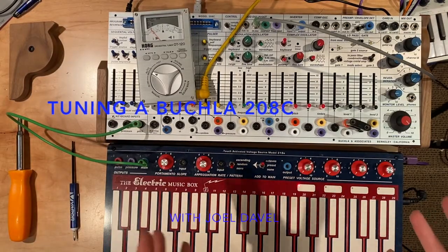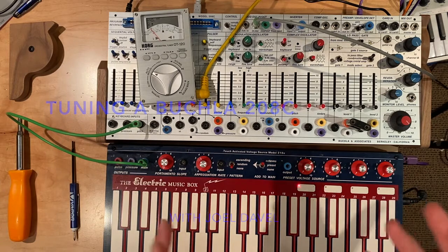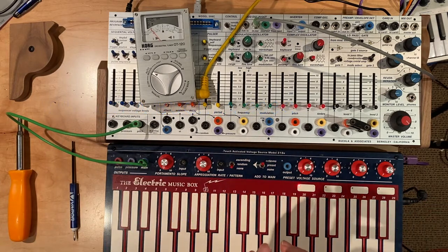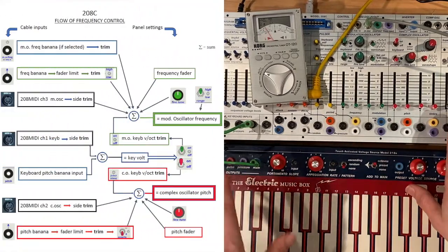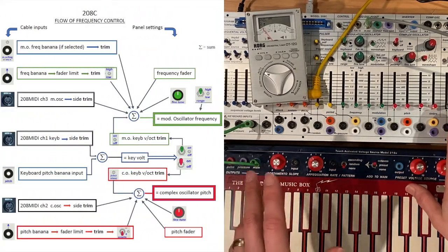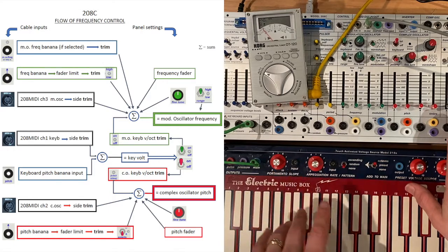How to tune a 208c. There are a lot of trims involved in tuning a 208c, so to get a good understanding of what affects the tuning, you should study the frequency flow chart that can be downloaded from the Buchla Support webpage.